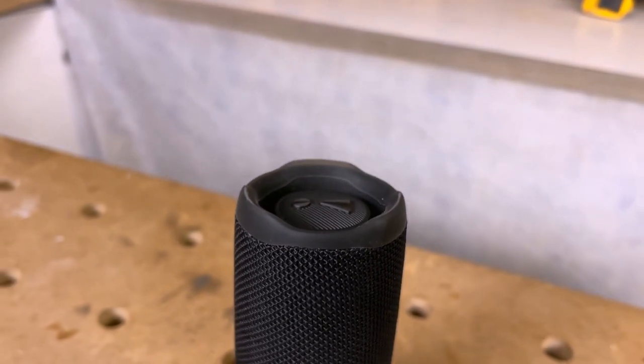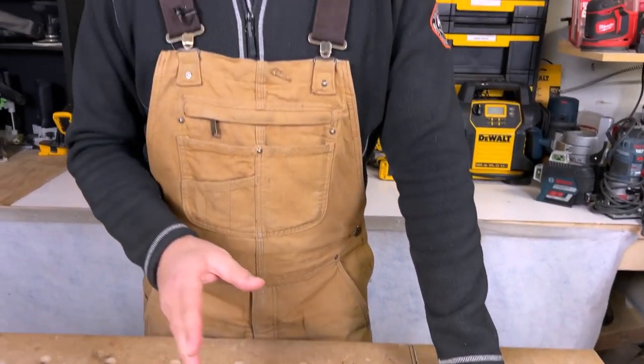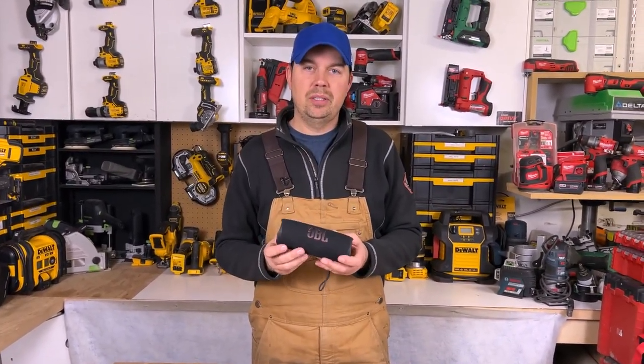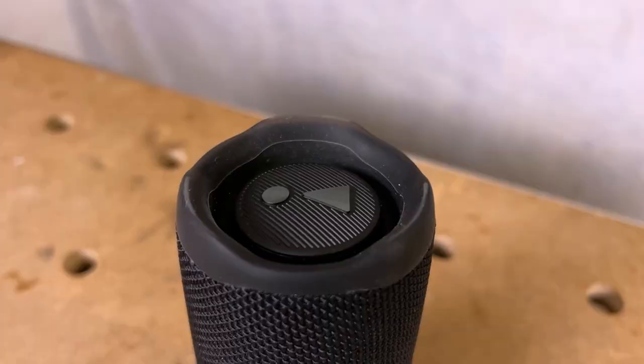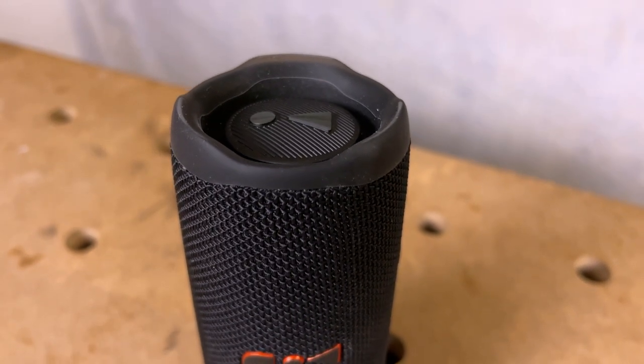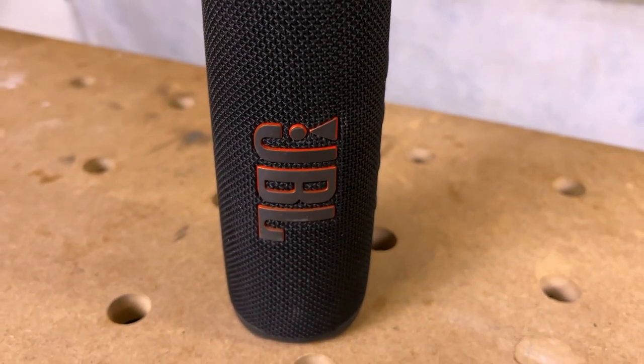Overall it's just a super impressive speaker. The sound is so much better than what JBL used to have back in the day, and I've had a lot of these little speakers. The fact that I can take this to the beach is a big plus, and being in construction I can just chuck this in my bag and know that the dust isn't gonna wreck it.